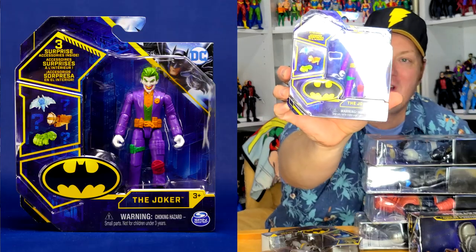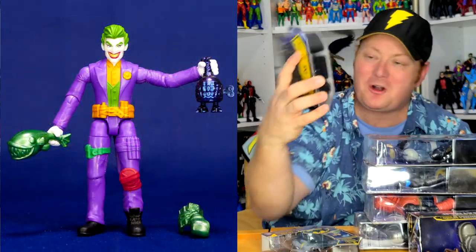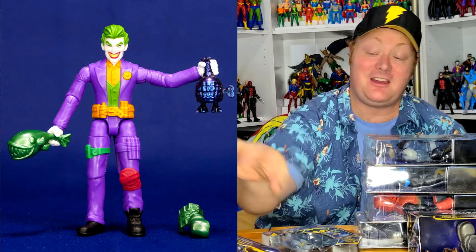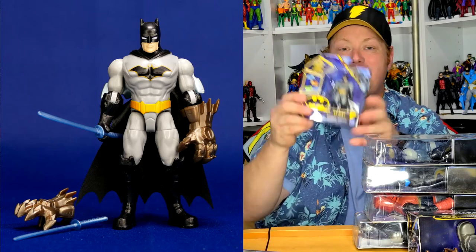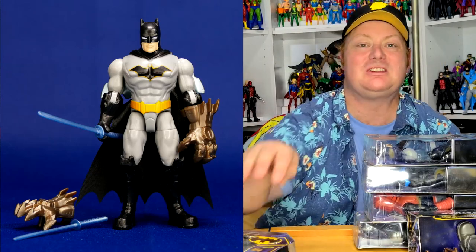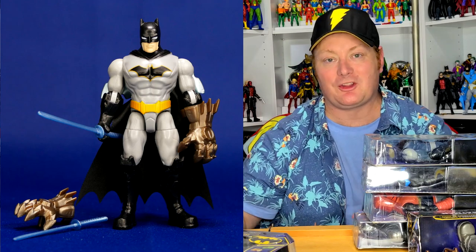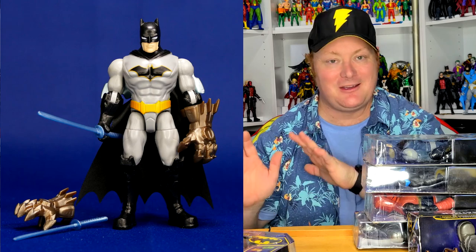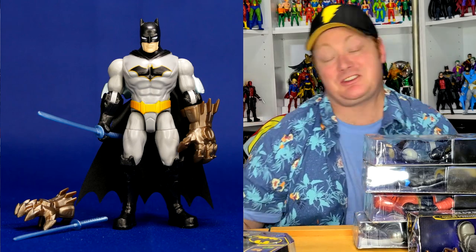We have the Joker. This figure has been released before — same mold — but you've got to have Joker in the wave. And then we have another basic Batman, which is cool. It's nice that they keep releasing the basic Batman every wave for new people to the line who don't want the variants and just want a basic Batman figure.